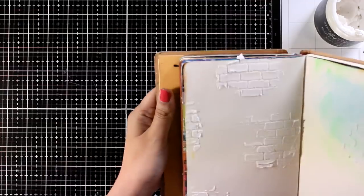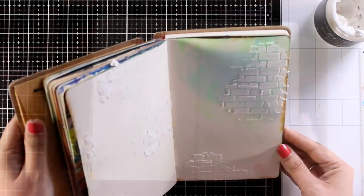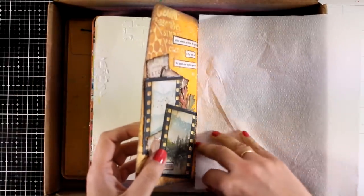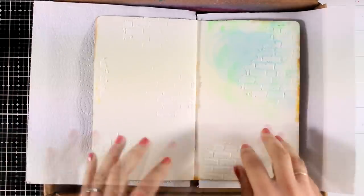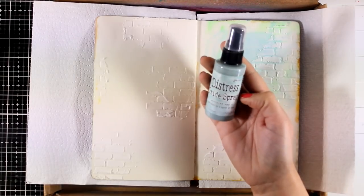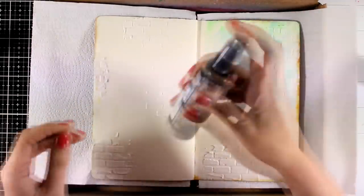Here is a look at what I have so far, and once that page was dry I placed the book inside a box so that I can do some spraying. Since I'm working in between two other projects, I need to make sure that I don't make a mess on them — that's why I'm using some paper towel.